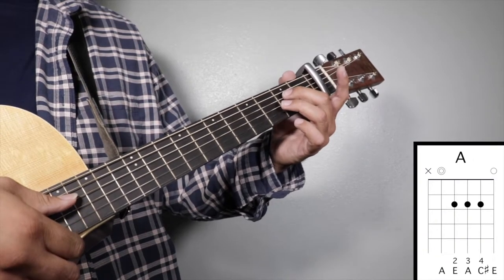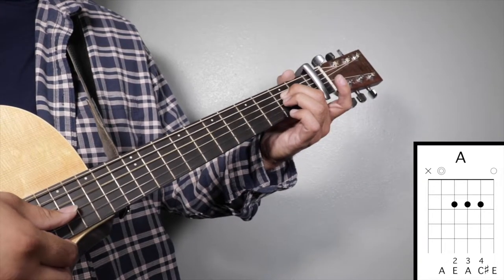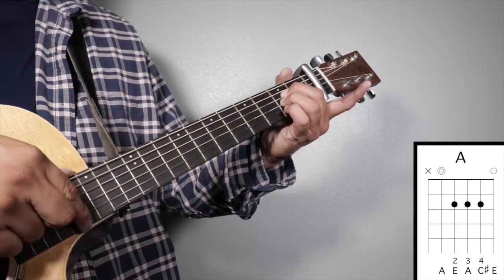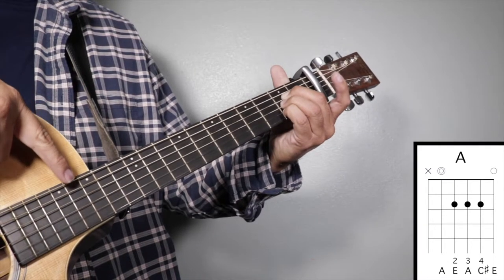Chord number two: A major. Finger number two on your second fret fourth string, finger number three on your second fret third string, and finger number four on your second fret second string, and we're going to strum from string number five.